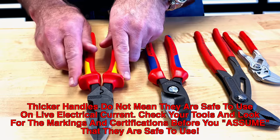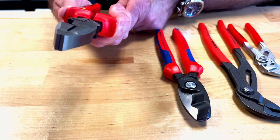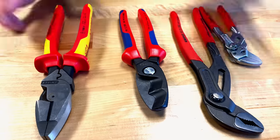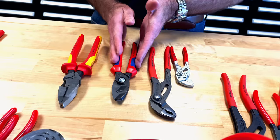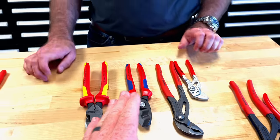Another difference you'll notice on the 1,000-volt rated tool is these little 'wings' on the side of the handle — we call them thumb protectors. When you're working on live electricity, you don't want your thumbs to slip off and accidentally touch an energized metal surface. That would be a shocking experience we're trying to avoid. So the takeaway is: just because a tool looks like it's 1,000-volt rated, you have to look for a tool that actually says '1,000-volt rated' on the handle.